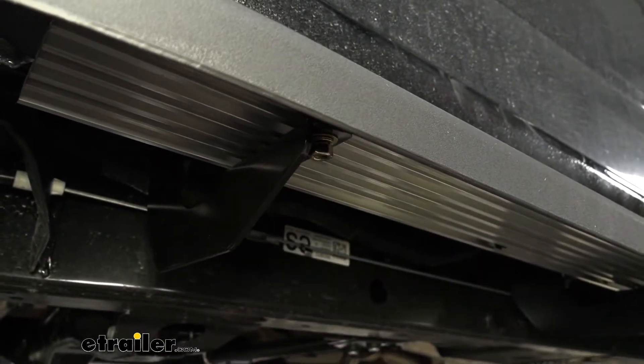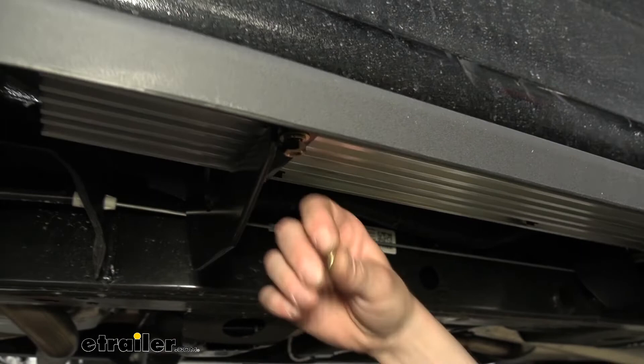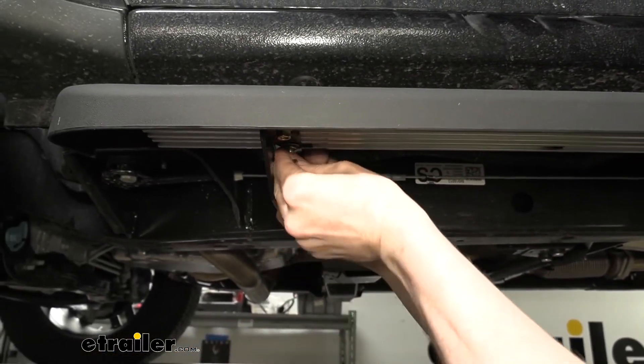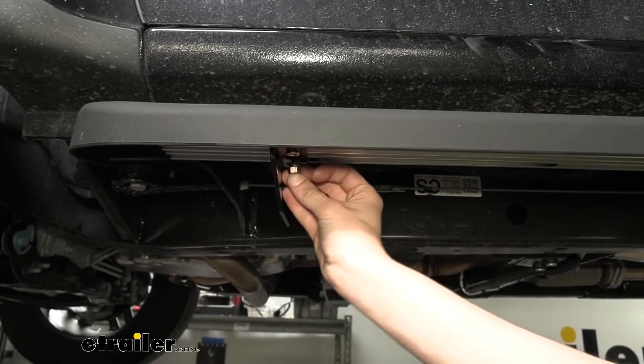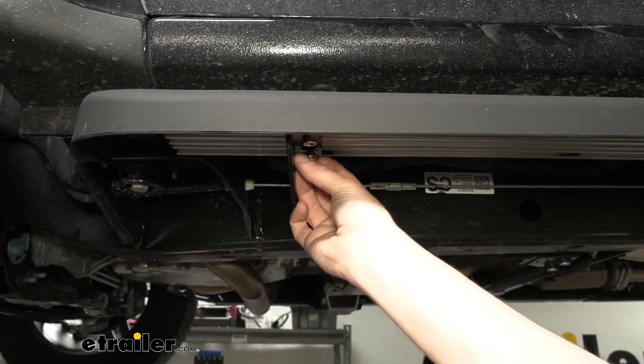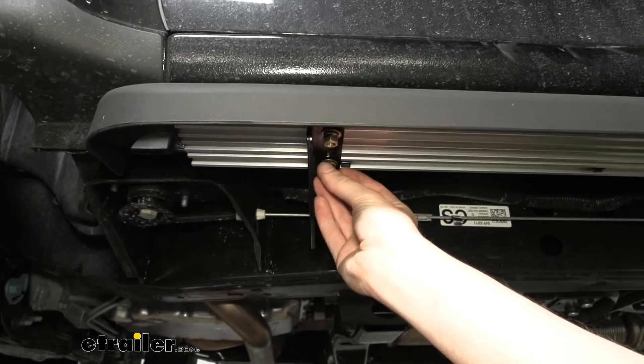Just get it about hand tight for now, because we're going to need to slide it back and forth on our brackets to get it lined up in the position we want it. Repeat this now for all the remaining fasteners that we dropped down through our brackets.